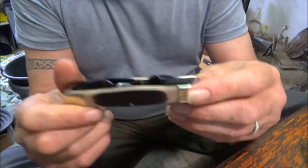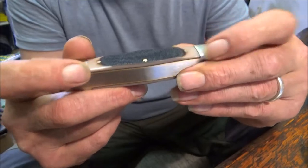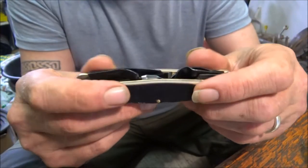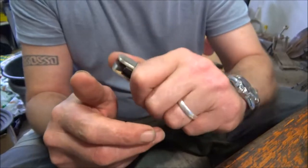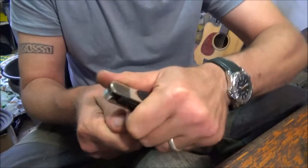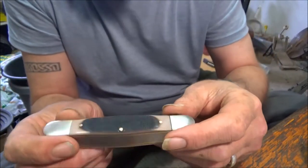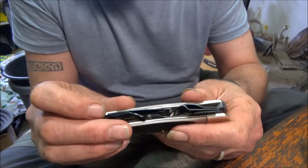First impressions - it's quite a nice little knife, it's all well finished. There's nothing sticking out that's going to bite you. Because as a carving knife you've got to put some grip in it - you're not putting pressure on like this, but you've got to have a good grip on it. Let me give my first impressions and show you the tools that are on it.